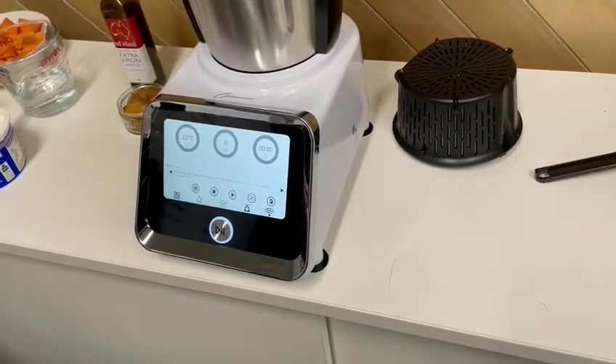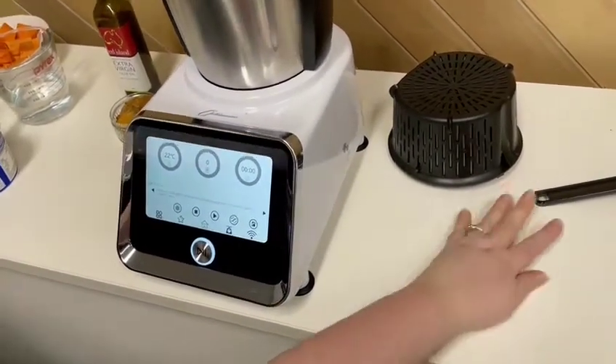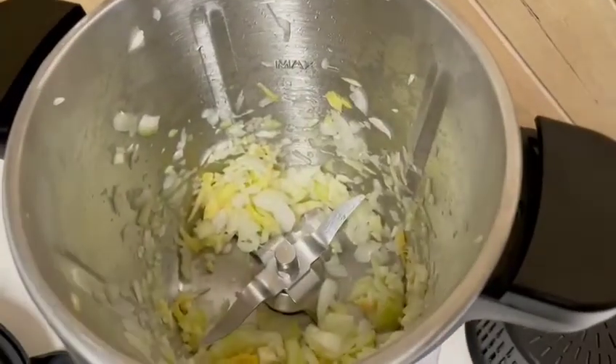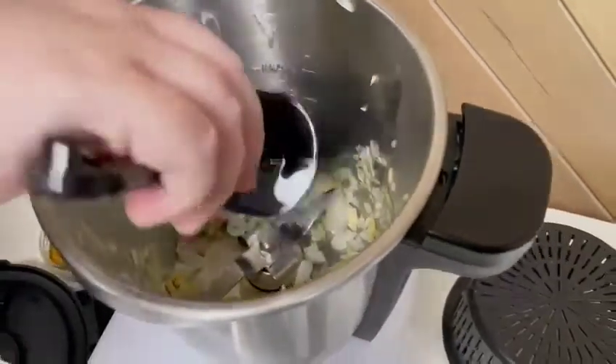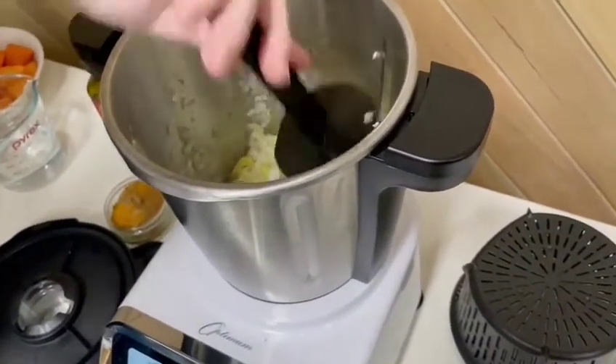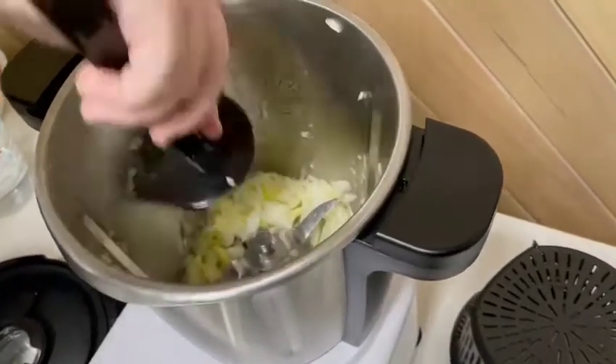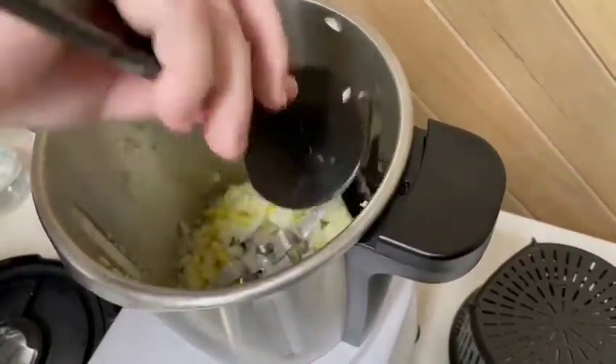That was quick! Now let's see what we've got. You can see it's blitzed it all. The next step just says to scrape it all back down so it's at the bottom.